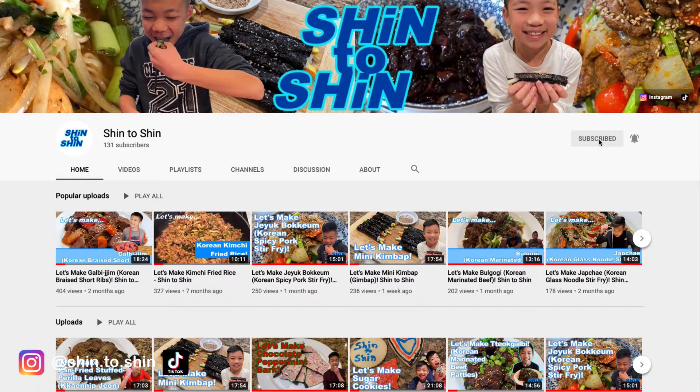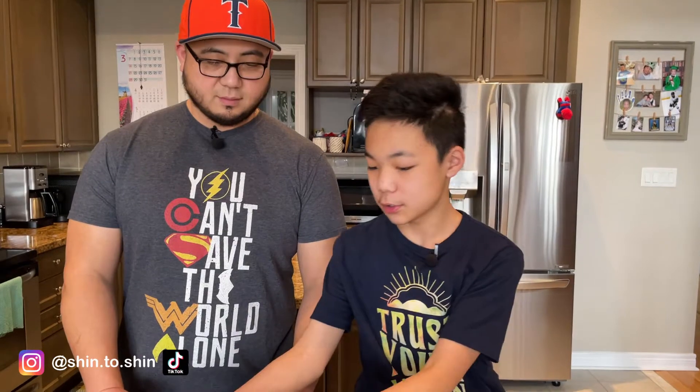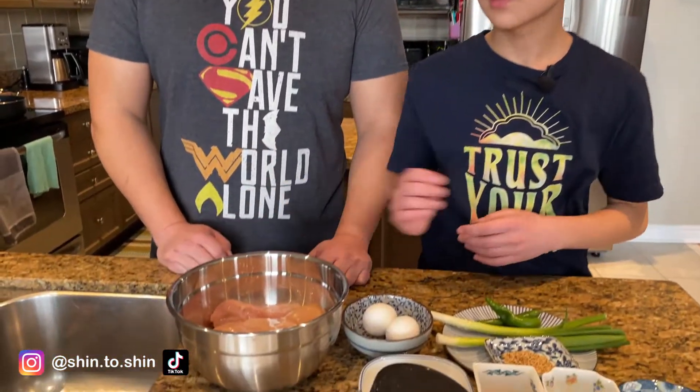Please subscribe to our channel and hit the notification button so you can get notified and see all of our newest videos. Thank you for your support.